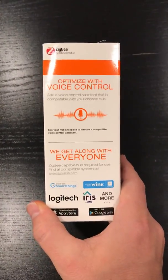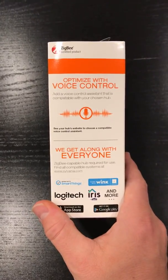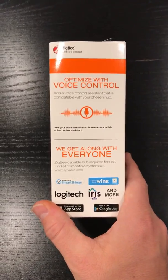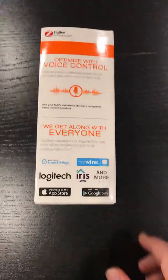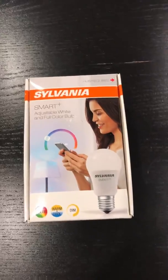Since I have a SmartThings hub, it connects directly to it, doesn't require any device handler or anything, works straight out of the box, and runs local which is nice. You can see down here it works with some of the other smart home platforms. They also have a Bluetooth model that works with HomeKit, but like I said I run SmartThings.